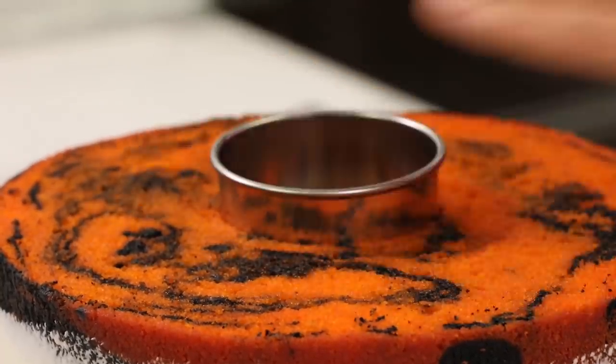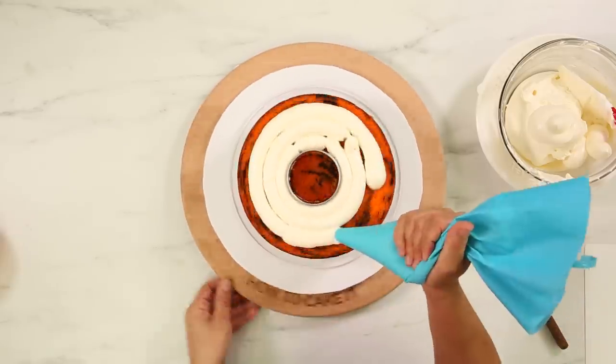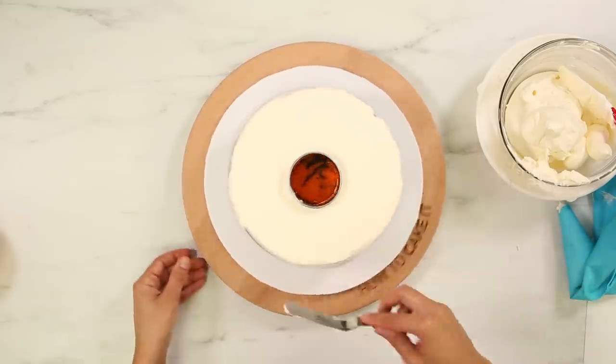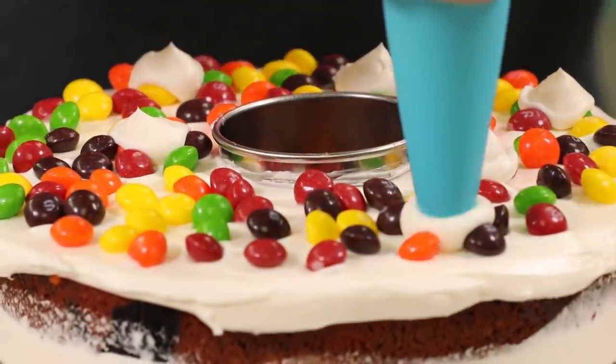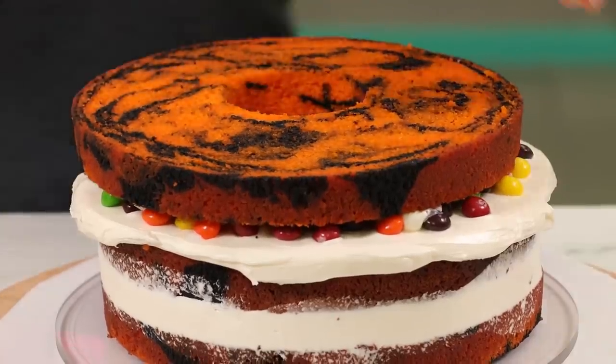Now we're going to continue to fill and stack the cake. Protect the secret chamber with the circle cutter, pipe a layer of buttercream, spread it nice and even. On this layer I am spreading out Skittles. Again I'm going to pipe little dots of buttercream and then add the next layer of secret chamber cake. Cengiz is like, the footage I captured is way better than what you're doing right now, so just stop.